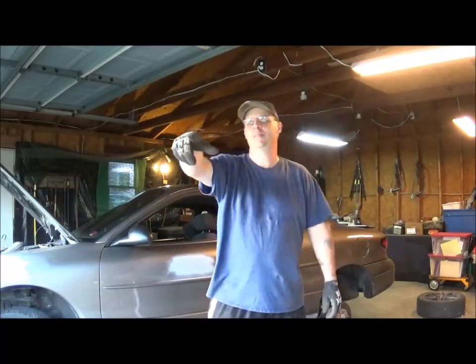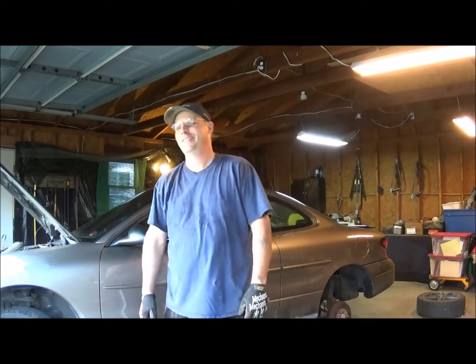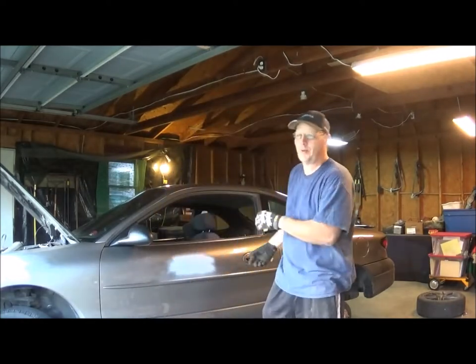Bye, love you, be safe. Can't find them, grind them. What's up guys, I'm back again with some more of this rocker panel repair.